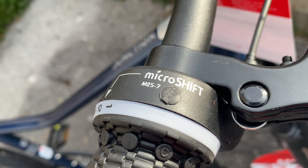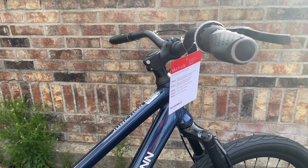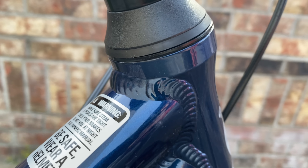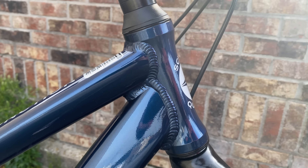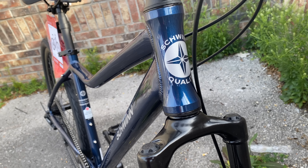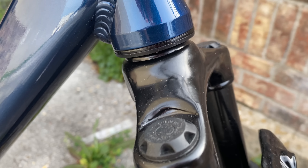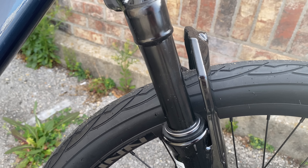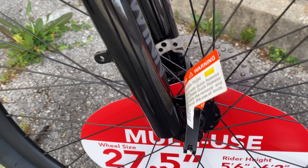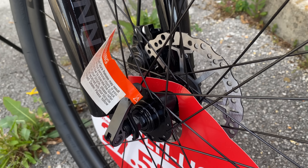It's a MicroShift 7-speed model M25-7, and there are also alloy levers for the disc brakes. The stem is short at 55 millimeters. The Junction has a threadless headset and a stylized modern barrel profile to the head tube, inside of which is the 1-1/8 inch straight steer for this very basic Schwinn suspension fork — up to 60 millimeters of travel. Nothing fancy, but it will do some smoothing on city streets and alleys. At this price point, I expected bolt-on wheels, but there's actually a quick release up front.